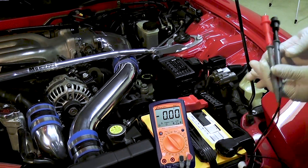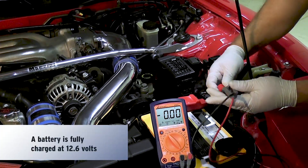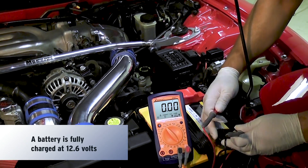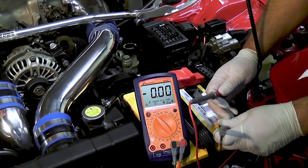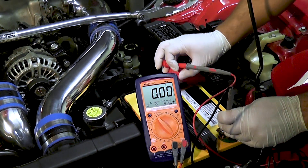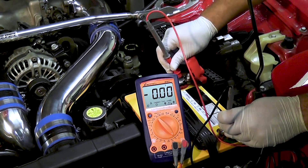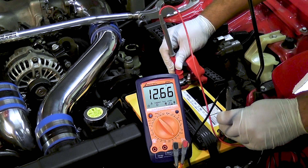Now, it's very important that before you conduct this test you make sure that your battery is fully charged. A fully charged battery is about 12.6. So I'm going to put the negative side of the test lead on the negative post of the battery and the positive on the positive post of the battery — 12.65. That's perfect.